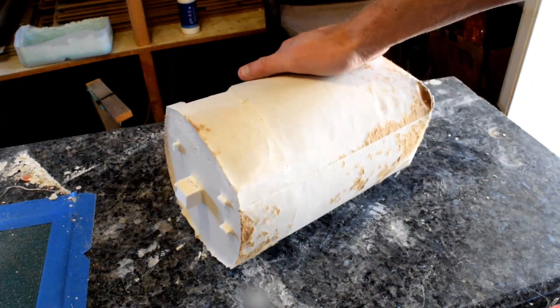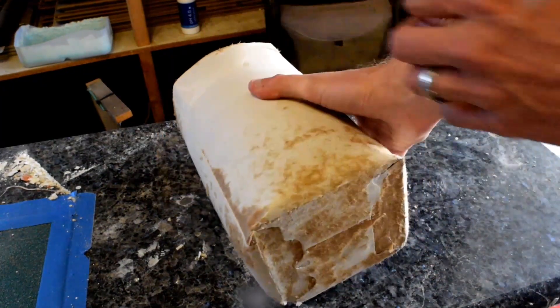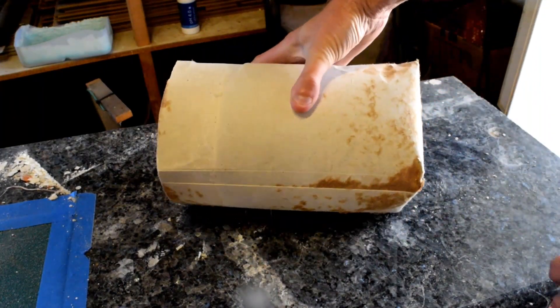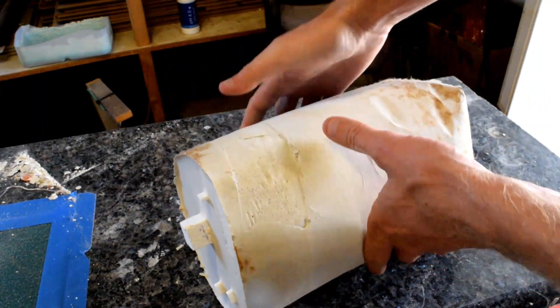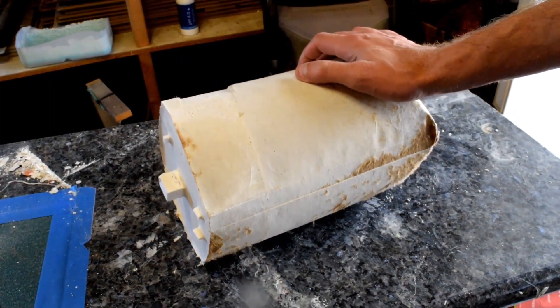Here's a shot of the mold after it's dried and I removed the box. This mold isn't super big, so I'm going to go ahead and throw it on the forge for the burnout process. If you want to know more about that, look at my last video or my other casting videos, because I'm not really going to go into the burnout process in this video.